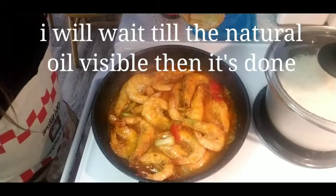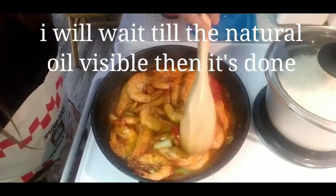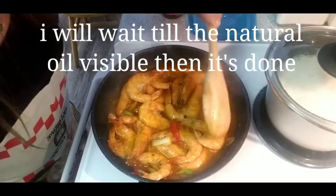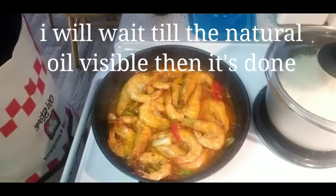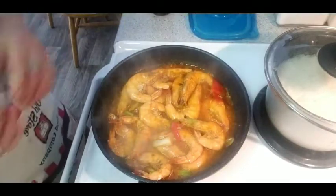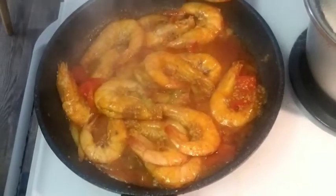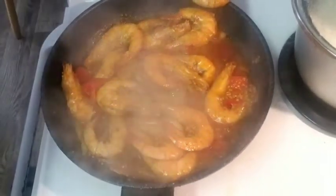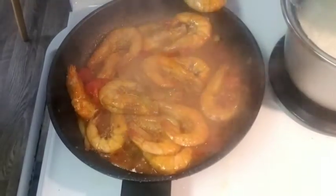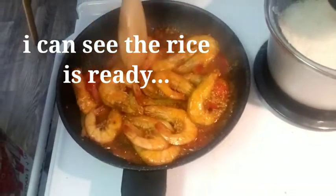The oil is starting to come out. I love that — when it becomes oily like that, it means it's done. Yummy, yummy, yummy — I love it!